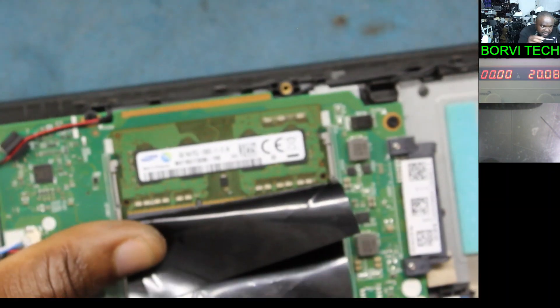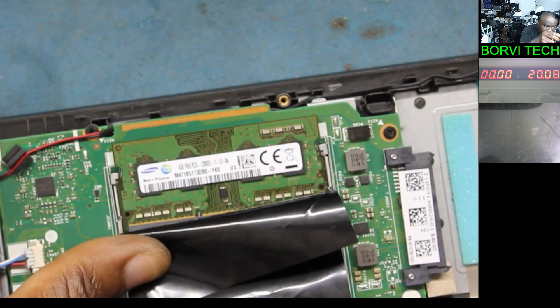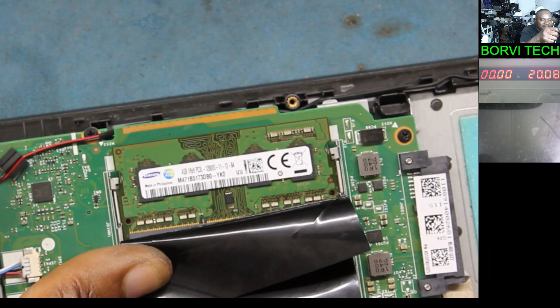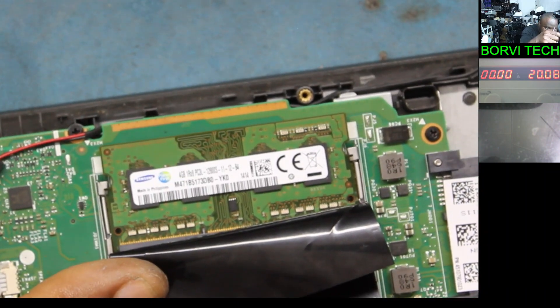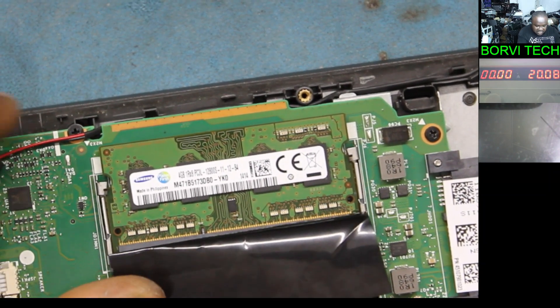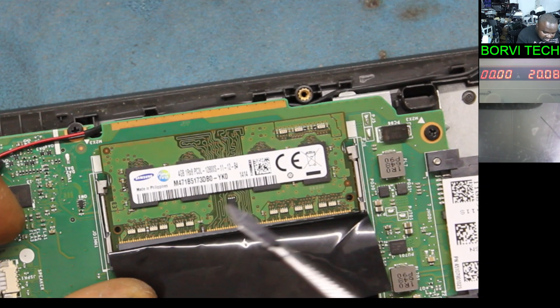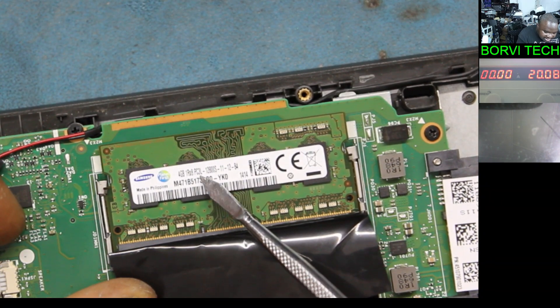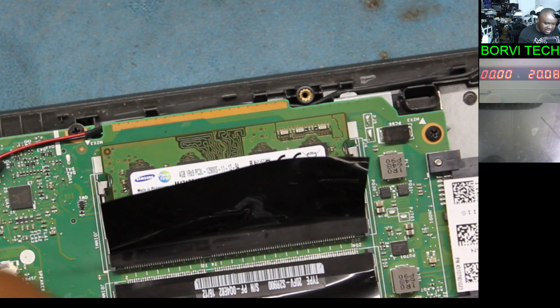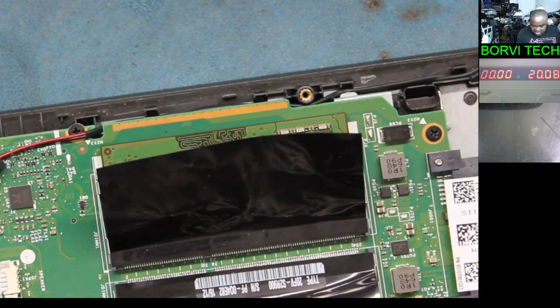Okay, my camera should be better now. There it is — a low voltage RAM. You can see there's a label showing PC3L — that's a low voltage RAM. That's an easy way to identify a low voltage RAM.